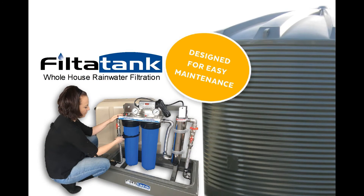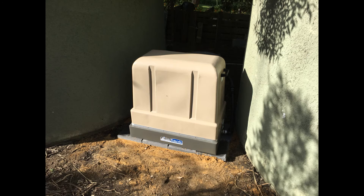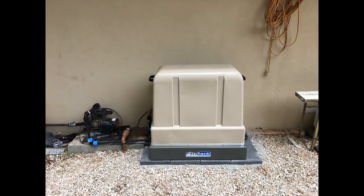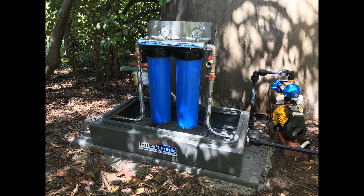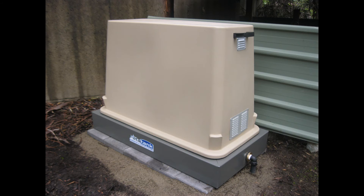Filter Tank systems are high quality, designed for easy maintenance by the user, and are easily installed next to the rainwater tanks, garden areas, or on the ground next to the house, eliminating the need for systems to be permanently bolted to the wall. Systems are available in standard twin, triple or UV models suitable for many applications.